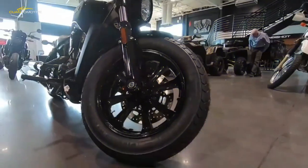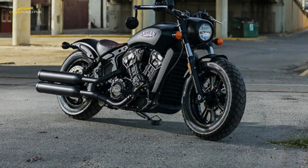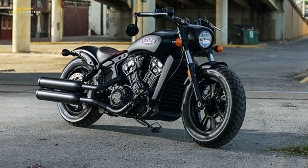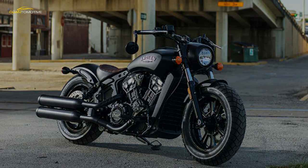Short travel suspension is crashy over bumps, ground clearance is limited, and the riding position might not be great for everyone's back — but the new Scout Bobber has a jewel-like motor, feel-good handling, and impeccable build quality.